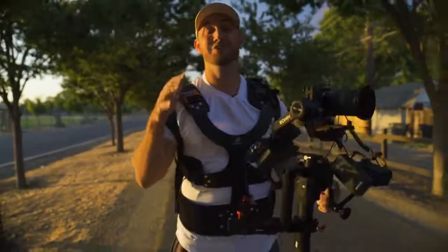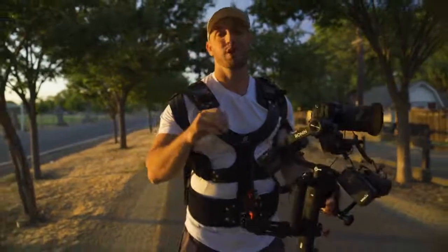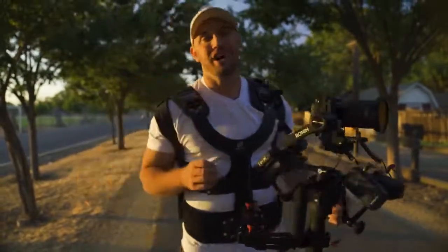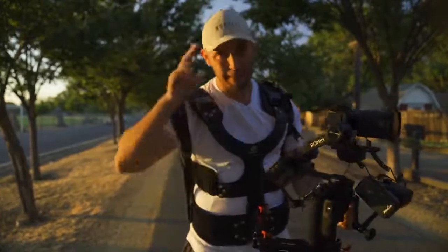If you have any questions about the Thanos arm and vest, please leave them down in the comments below and I will definitely get to each and every one of those questions. Make sure you like this video and subscribe to the Brotographer for more content just like this, and I will see you in the next one. Peace.